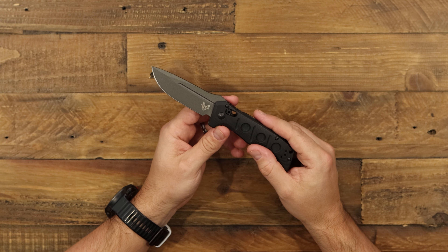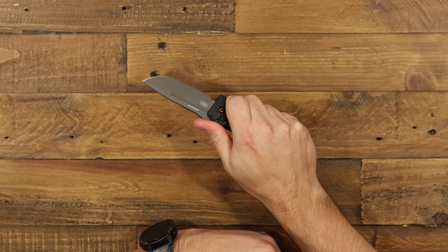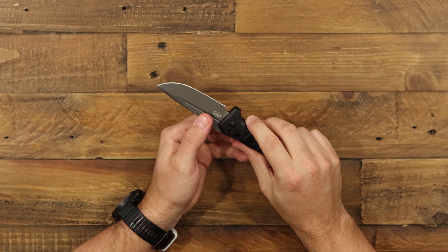Really cool looking blade — super pointy drop point, which is just overall useful. Got a little bit of a thumb ramp on it for choking up, which is really cool. And then these dual fullers.